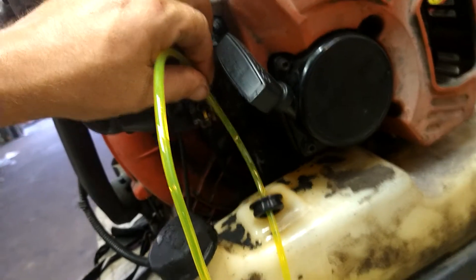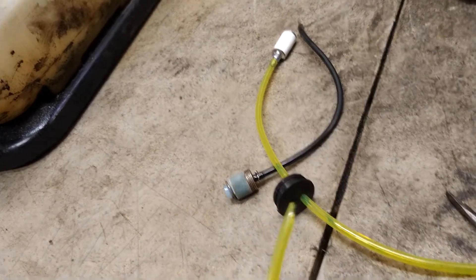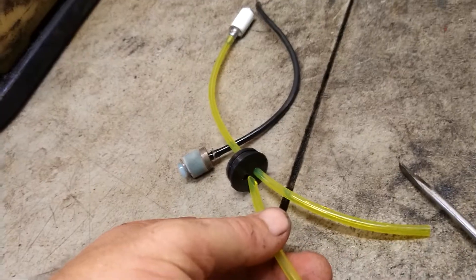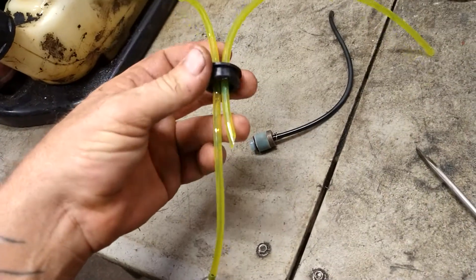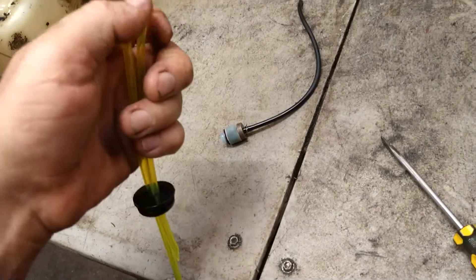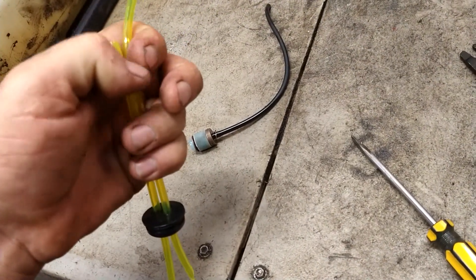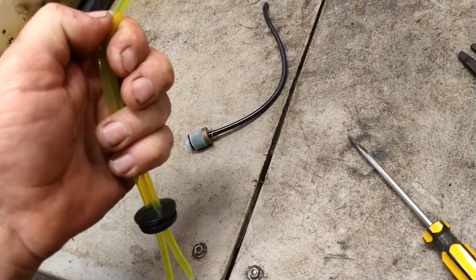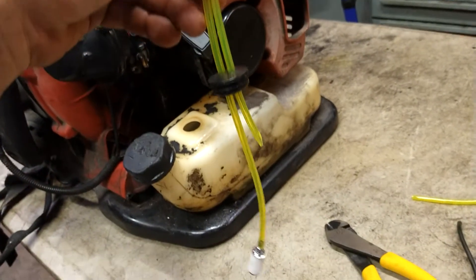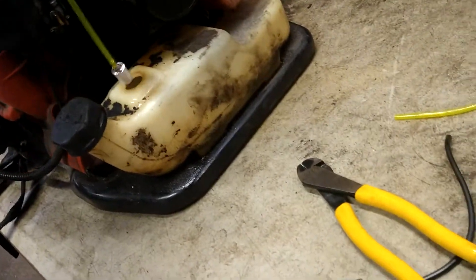Cut off approximately how much fuel line you'll need, then cut the second fuel line to a point again and put it through the other hole — it only has to go through a little bit. Cut it approximately the same length as the other one, but cut it a little bit longer so you know which one it is. The longer one has no filter on it; the shorter one has a filter on it.